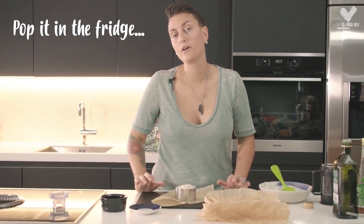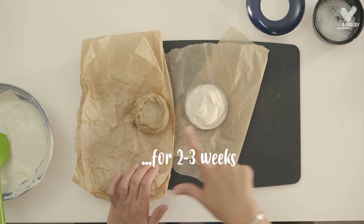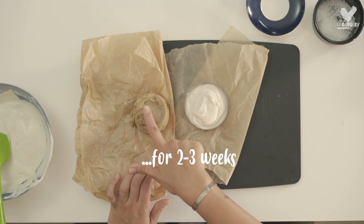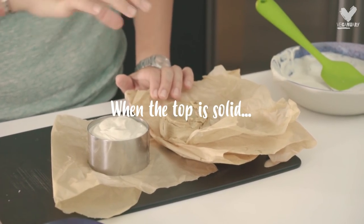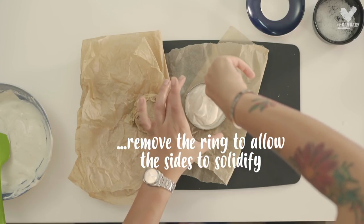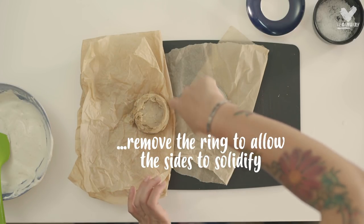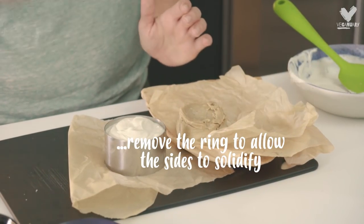This mixture now goes into the fridge. This is the one that's been fermenting for two weeks and as you can see it's got a solidified top on. Within three to four days this cheese will have a solid top, and you will be able to cut with a knife around the ring and then pop the ring off and let the sides also solidify.